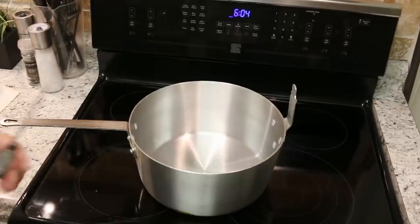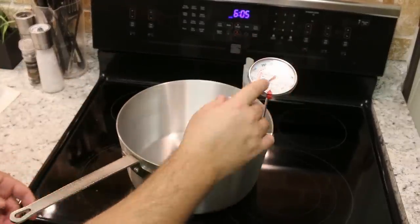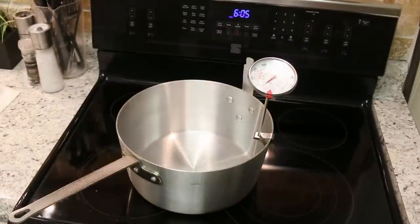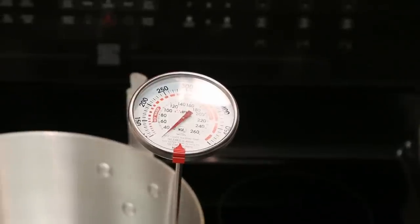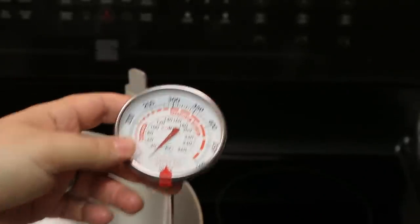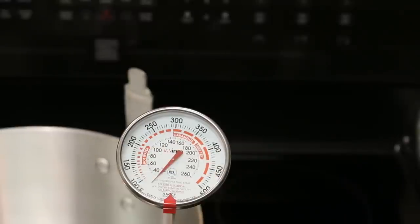Another advantage this has over using a regular electric deep fryer is you can actually tell very exactly how hot or how cold that oil is, because I have an actual thermometer that hooks up to it. In your electric deep fryers there's a heat button that tells you how hot it is, but that's not a thermometer — that's just the power regulating switch. This thermometer actually tells you how hot the oil is. I usually wait until the oil is about 425°F and then put my food in, as you'll see in my future deep frying videos. There's my thermometer.